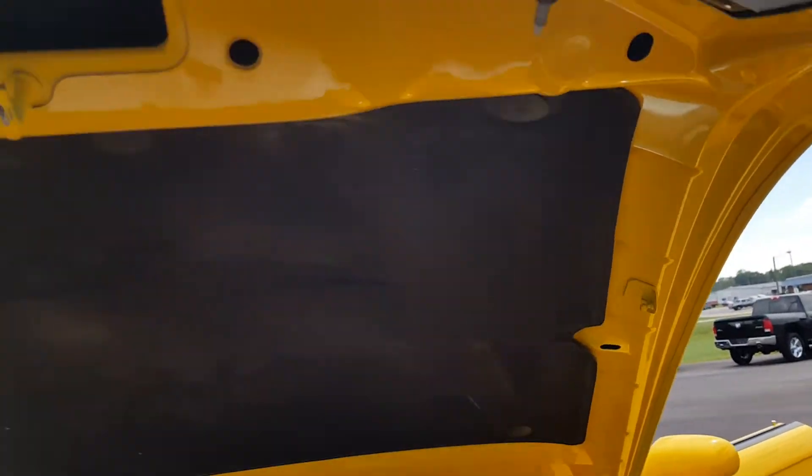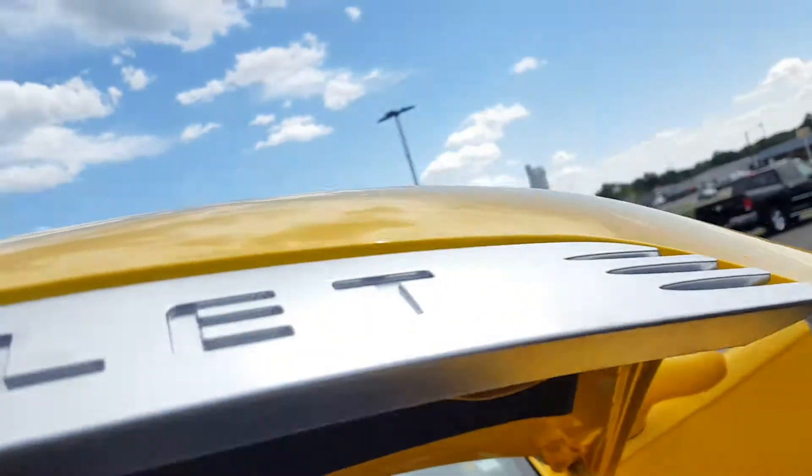Now, just a word of advice — the hood is very heavy. And because of the shape of it and the emblem here, when you put the hood down you want to do it carefully. You don't just want to let it slam.